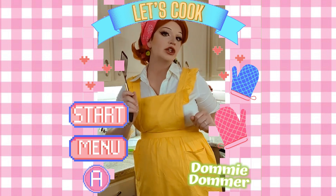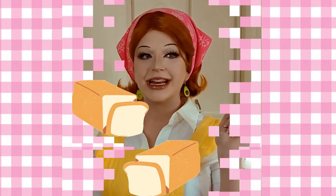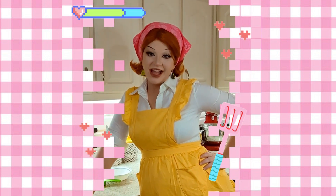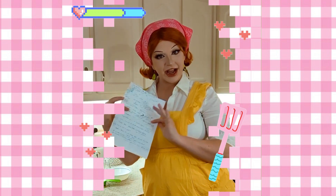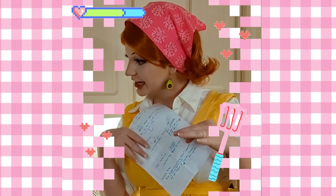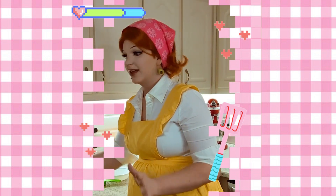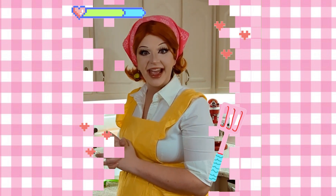In my Cooking Mama outfit to teach you how to make bread. So I'm not the best cook, and this is actually my sister's recipe that I wrote down myself, so it's a little confusing, but I can read. I know a few of these words, so it's gonna go great. Let's get into it, okay?